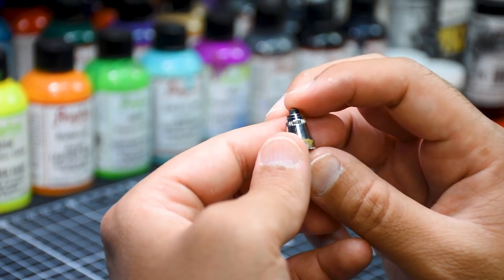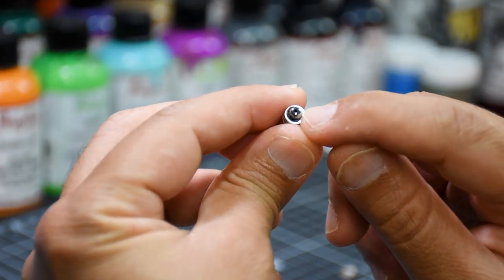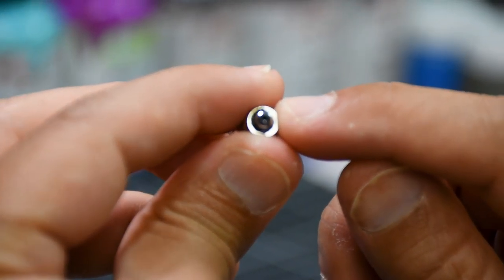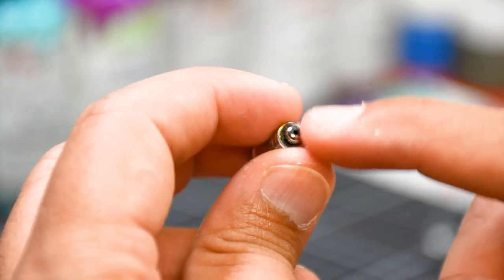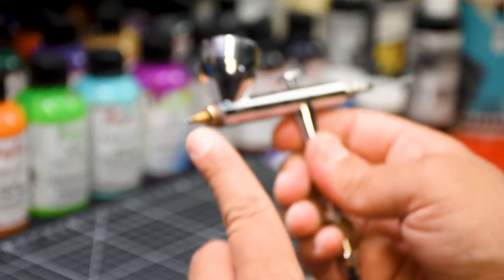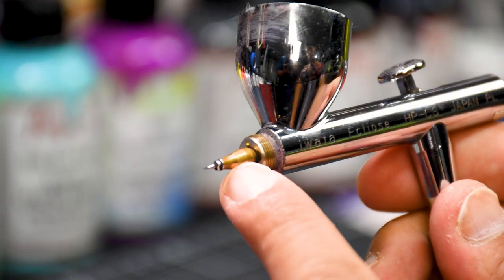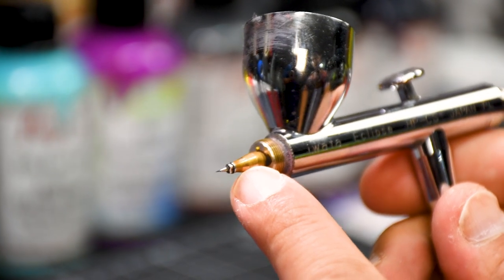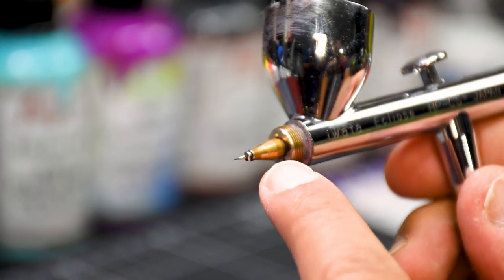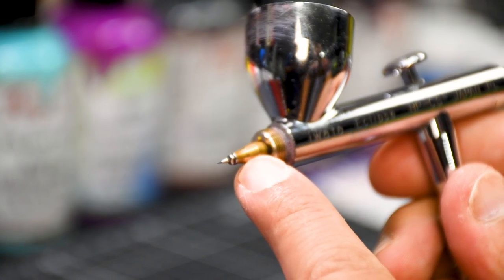This is the nozzle cap I just spoke about. The reason you might have a clog is if this little hole right here is blocked with paint — then you won't be able to get any paint out of the airbrush. We always need to make sure this passage is nice and clean. This small piece here is actually the nozzle piece, and the first step when I break down my airbrush is always getting this nozzle out.